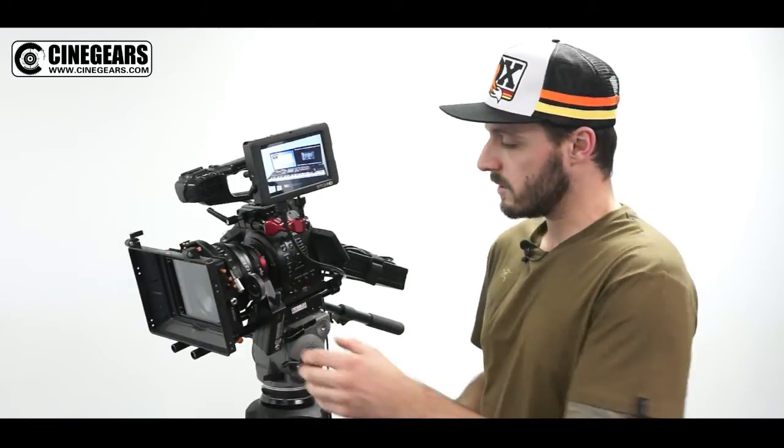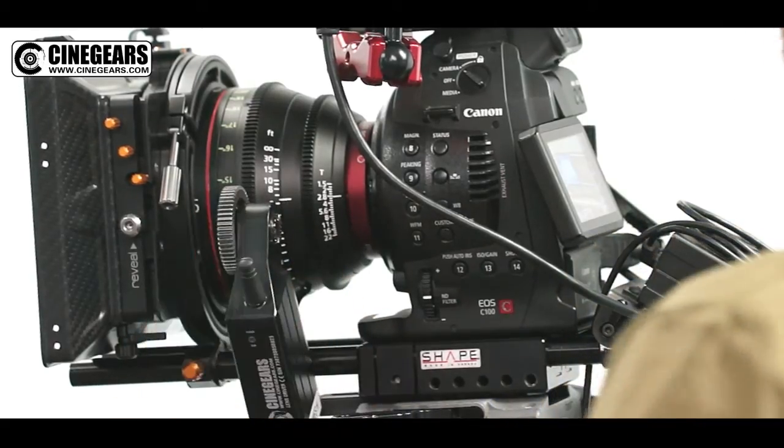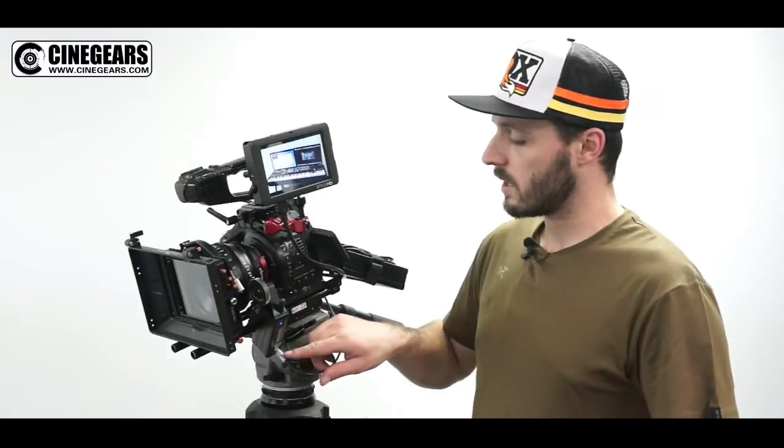Hey guys, James here, and today we're going to talk about manually setting up your Cinegears single-axis wireless follow focus. First thing we're going to do is have our motor off of the lens. We're going to plug it in and get some power to it. Just note that the kit you purchase comes with a right angle cable, not the straight one shown here.